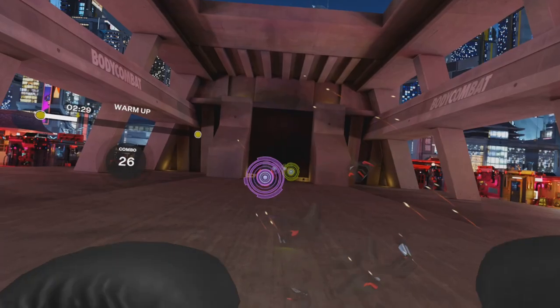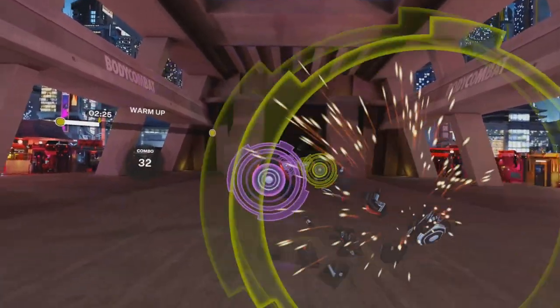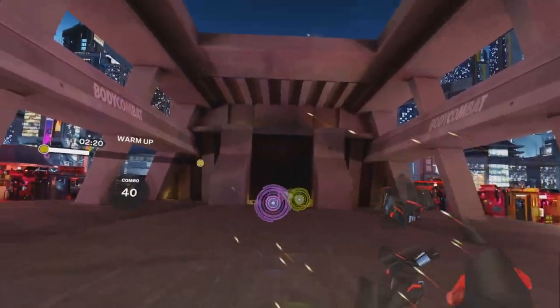Jab, cross, and then speed it up. Now slow it down, load the punch, turn the hip, release the heel, place the feet.